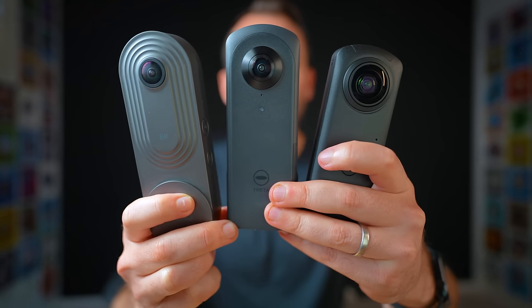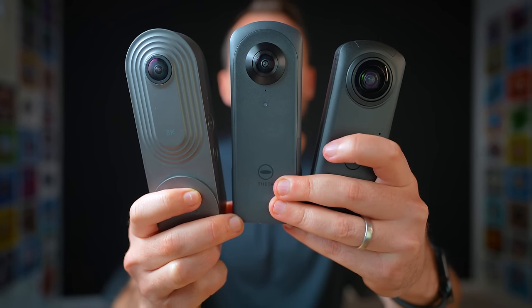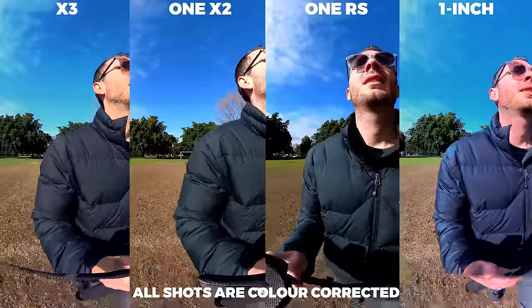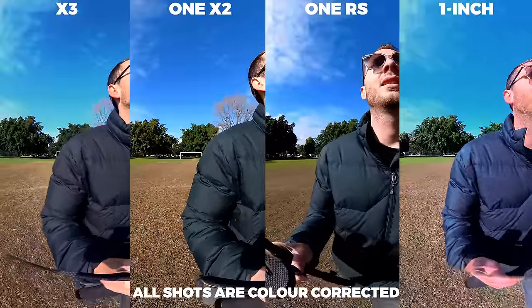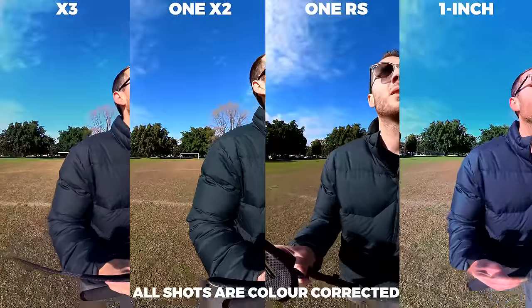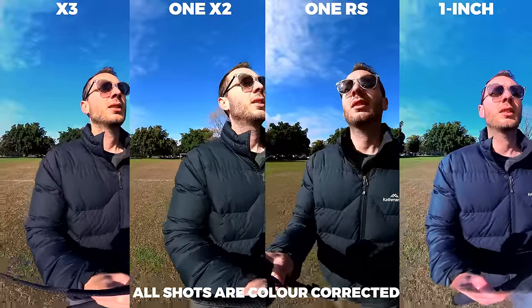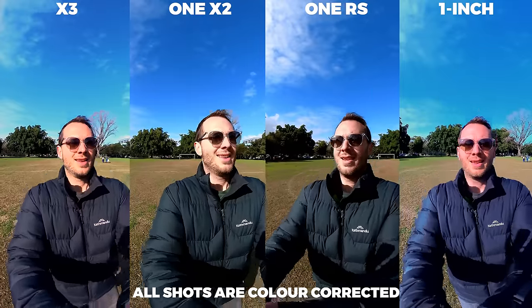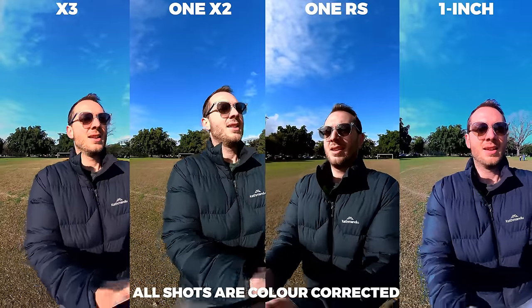The Theta X also has a clip length limitation of five minutes, making it pretty difficult to use as a diverse 360 camera. For those reasons, I'll only be including the Theta Z1, Theta X, and Trisio in the photo comparison, since that really is their strength. I'll start by saying that if you're using these cameras for everyday action shots or vlogs, you're going to notice barely any difference between the four Insta360 cameras — they're all made by the same company and produce a very similar look.